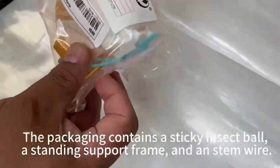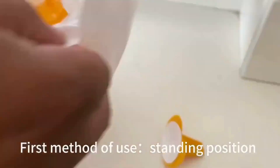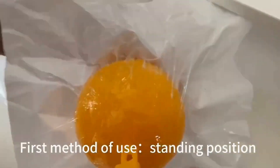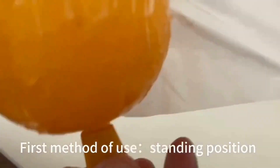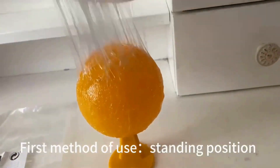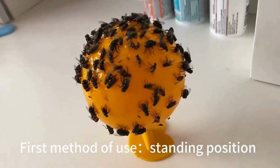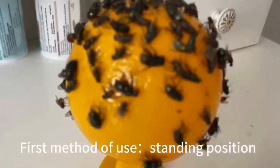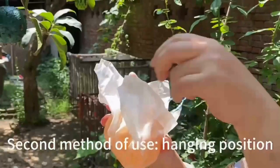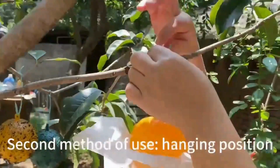A fruit fly ball trap sticky insect ball is a specific type of trap for catching fruit flies. These traps typically work by attracting the fruit flies to the ball with a sticky surface that prevents them from escaping once they land on it. Place the trap in areas where fruit flies are commonly seen, such as near fruit bowls, garbage cans, or compost bins. Some traps come with attractants or baits that lure fruit flies to the trap — these could be liquid or solid substances that emit an enticing odor for the fruit flies.